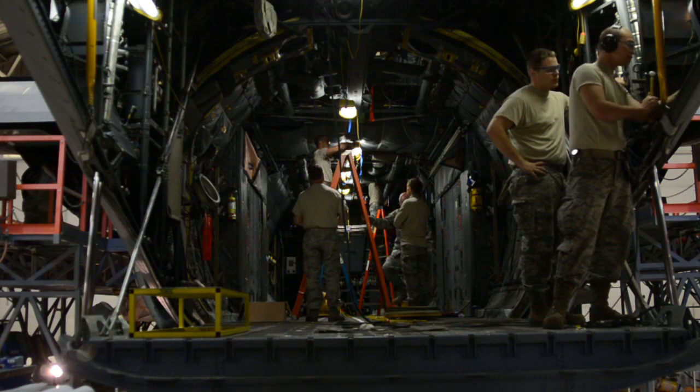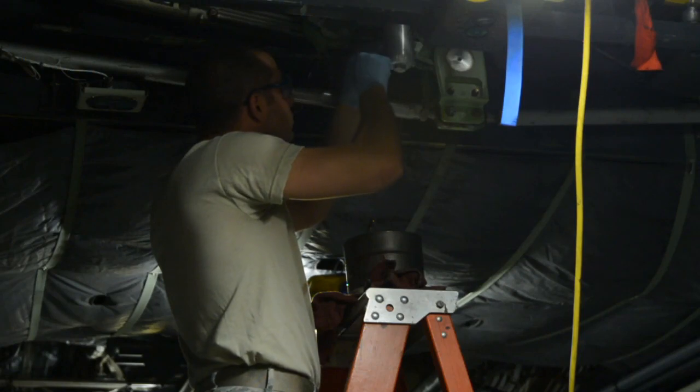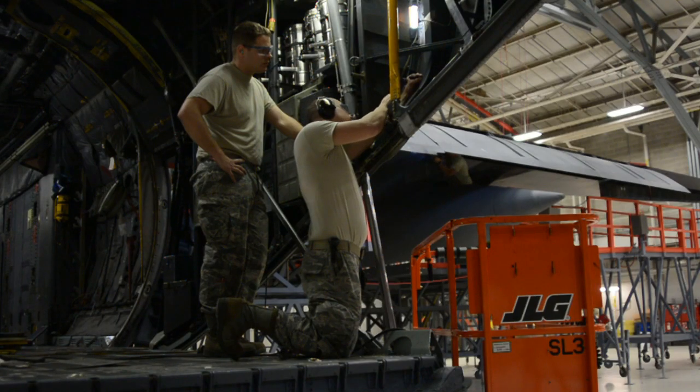Twelve airmen from the Connecticut Guard are in St. Joseph, Missouri, learning how to repair a C-130. The 103rd Airlift Wing recently transitioned from the C-21 Learjet to the C-130, and with the new aircraft comes new training. We pretty much have to figure everything out ourselves.